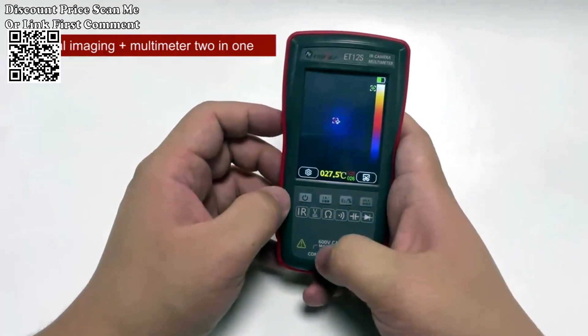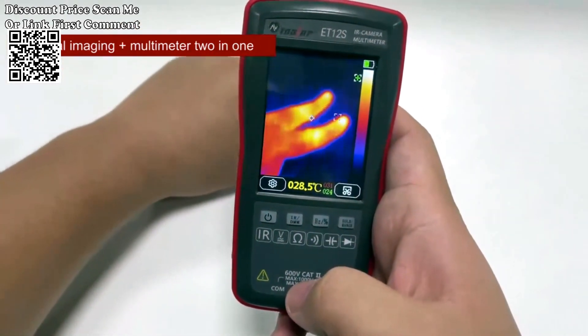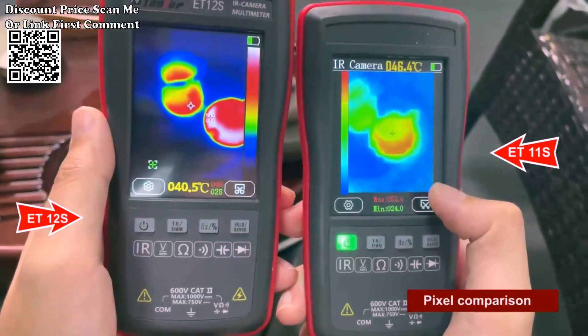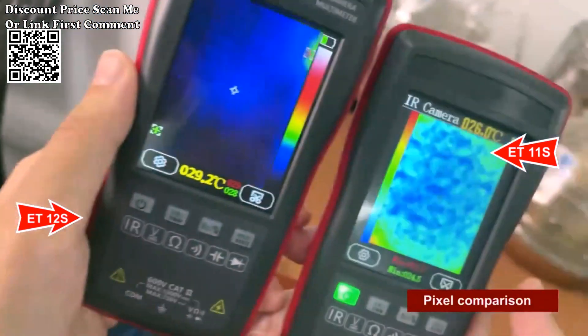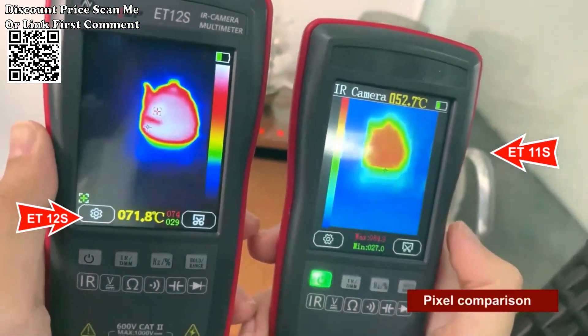The Tooltop 2-in-1 Thermal Imager features both a thermal imager and multimeter, giving you the convenience of two essential tools in one device. This unit integrates both functions, allowing you to troubleshoot electrical circuits and perform thermal inspections with a single, compact tool.